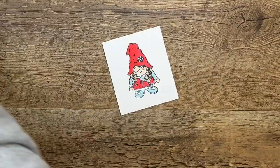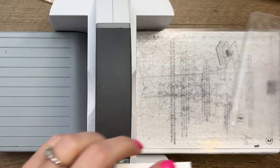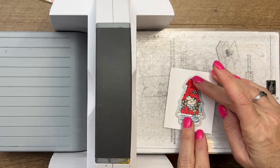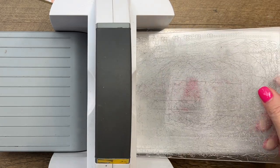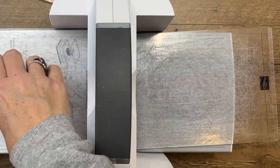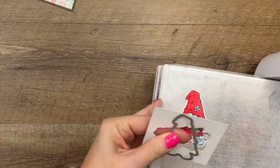Now let's bring over our cut and emboss machine and cut her out with the matching die. I always have a little trouble deciding which die goes with which at first glance — but there she is, so adorable.